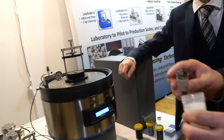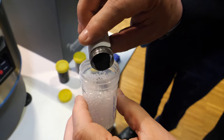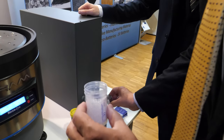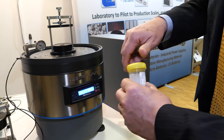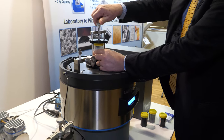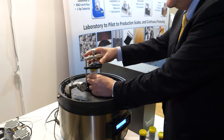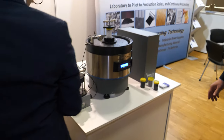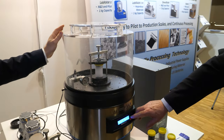So you can show? Sure. We'll put some graphene — less than a gram. Graphene is a very light material, very small particles. Close it tight, onto the unit, clamp it down. How long is it going to take? Two seconds. You should see a color change very quickly.